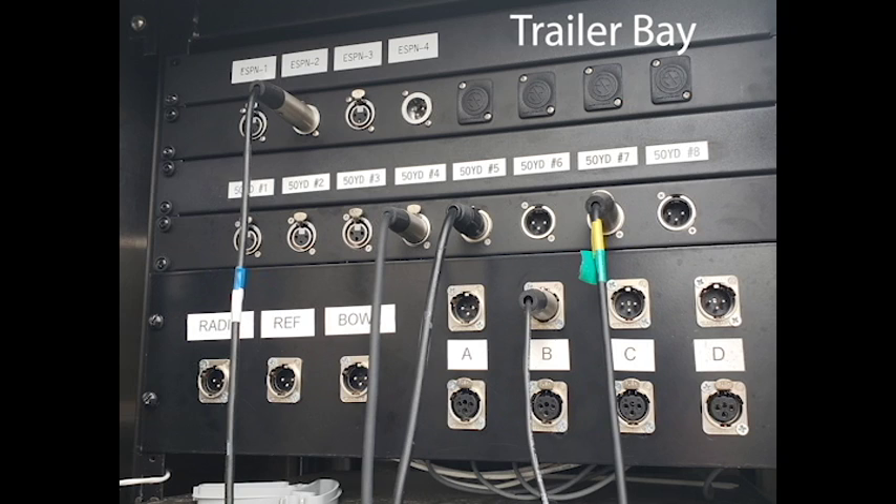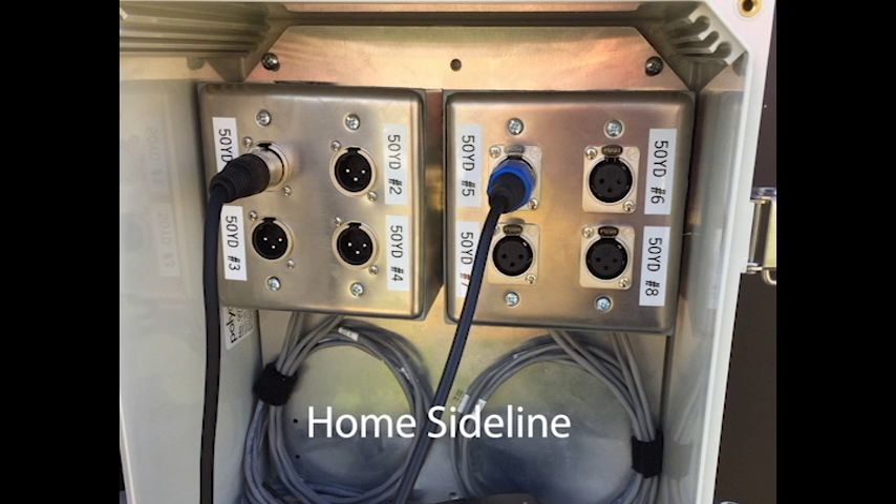First we check our intercoms used to communicate with officials and camera operators. All of these intercoms are routed through the stadium with links you can see here in the trailer bay as well as the home side.